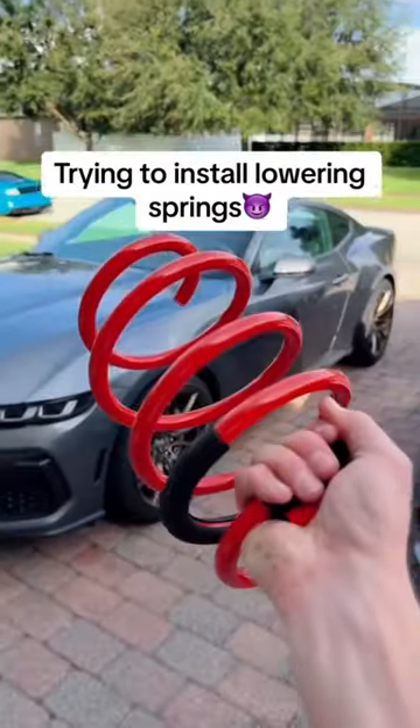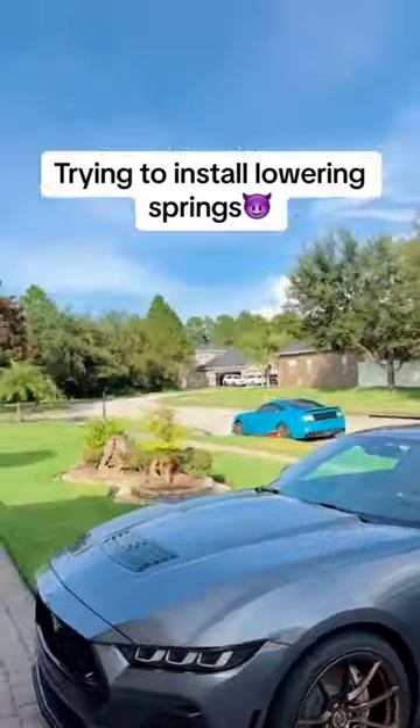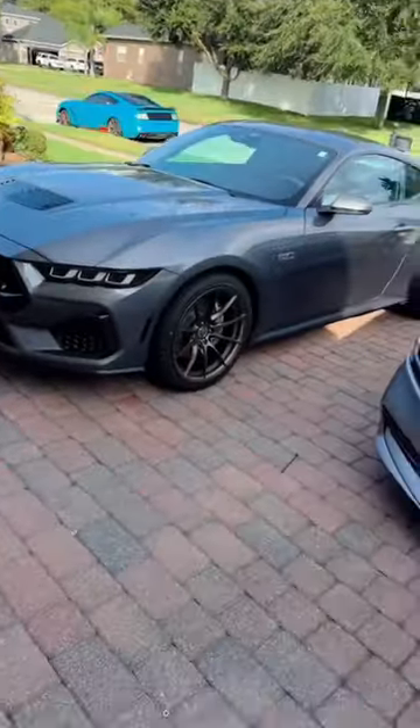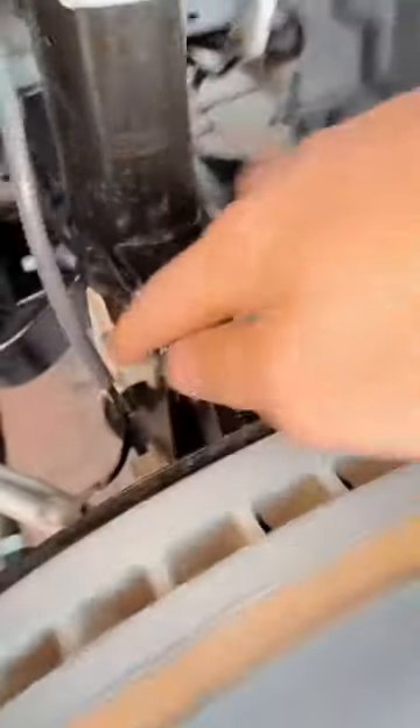Alright, screw it — I'm slamming the Mustang. I'm throwing the springs in right now because I'm tired of seeing this thing so far up in the air. The only problem is we're kind of running out of daylight, but that's all right — if I only get one done today, screw it. We've got two bolts here, one down there, one right there, another one to take off that little toe link up there, and then three up top under the hood.